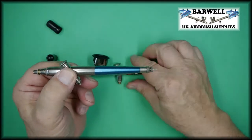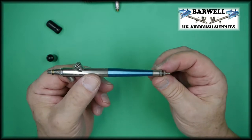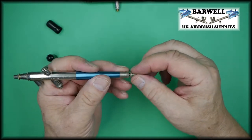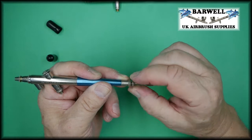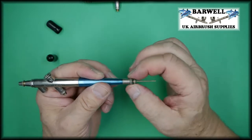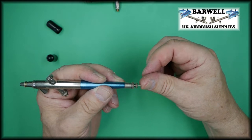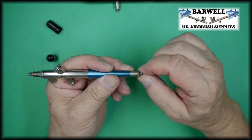With the single action airbrush you can predetermine how much paint comes out of the front when you press the trigger by altering the needle setting. This first screw locks the needle in place; you screw the second one to the front and push the needle gently to the front of the airbrush and lock it into place.